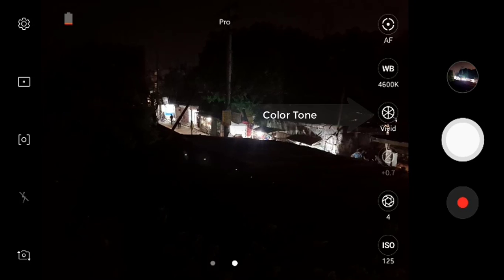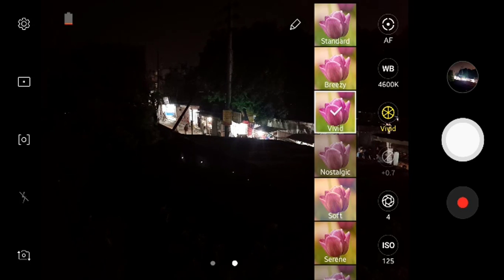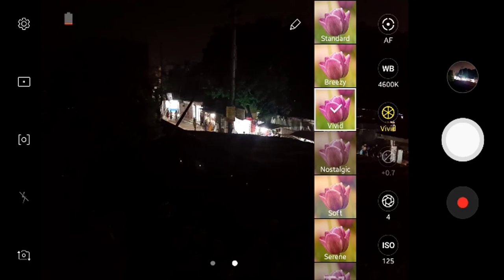Now I am going to talk about the color tone. Normally I put it in vivid mode, but there are many modes available: standard, breezy, nostalgic, and soft. You can click on any one of them.